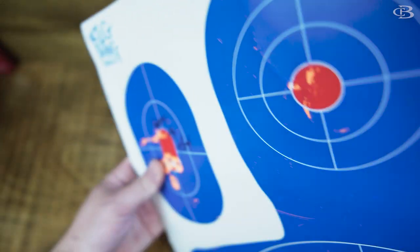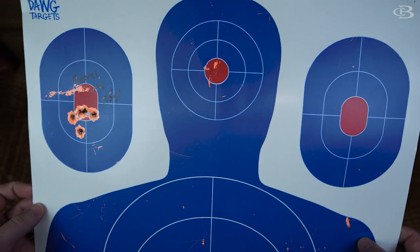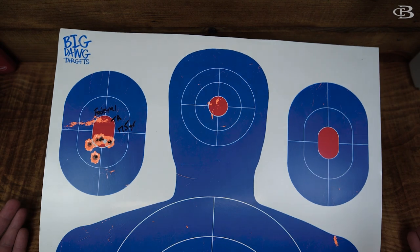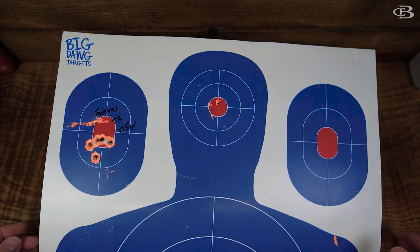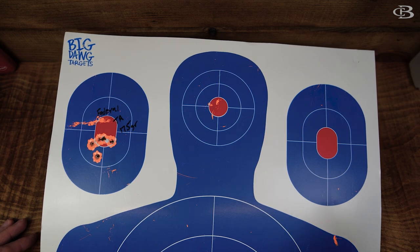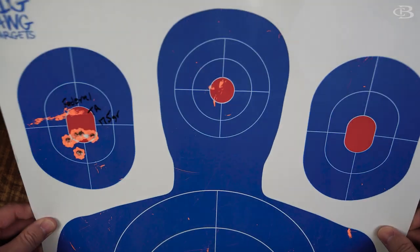I shoot off a bag the majority of the time, and sometimes off a bipod — but this is not shooting off a vice. A lot of people shoot off of vices, and quite frankly, a lot of them don't even shoot as good as I shoot off a bag.